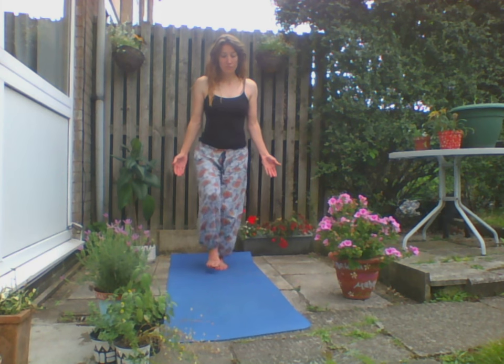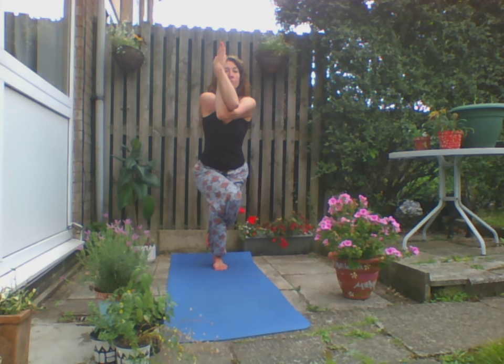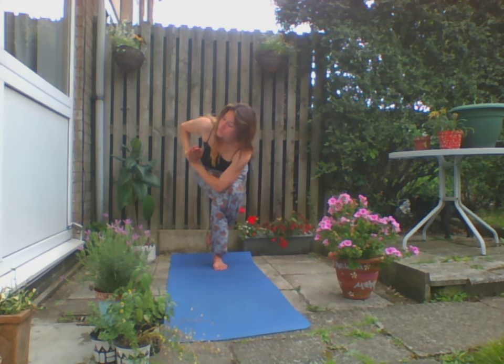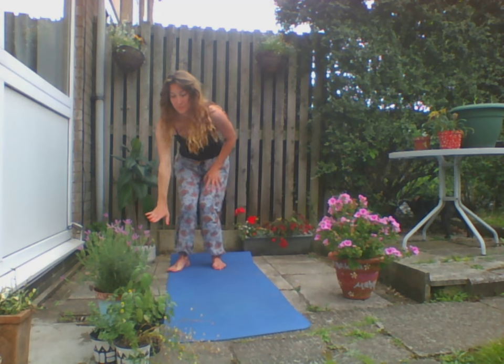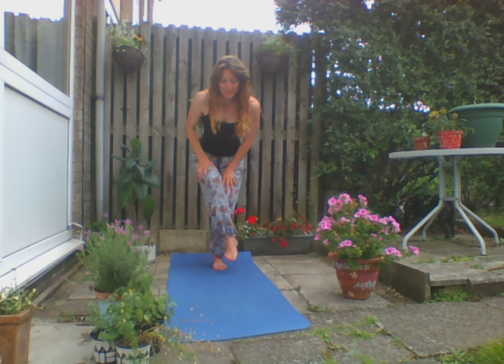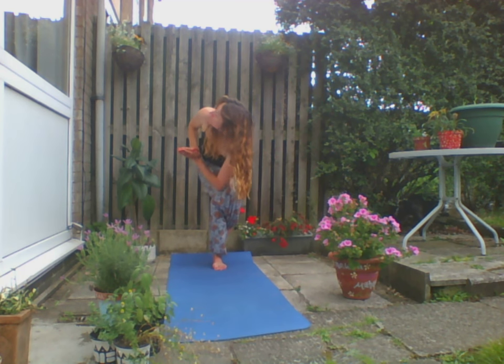I'm going to repeat on the other side — left knee over the right, hook that left foot round that right calf. If you have very tight shoulders, you can have your hands just in prayer position. If you want to make this more challenging, deepen the pose by bending the knees more. We're going to bring the right elbow to the outside of that left knee for a nice twist. I always keep the wobbles in — I'd like to show you that my practice isn't perfect, but we just readjust and have another go. Yoga isn't about the aesthetics of it looking perfect; it's about how it makes you feel, drawing awareness and bringing peace to your life.